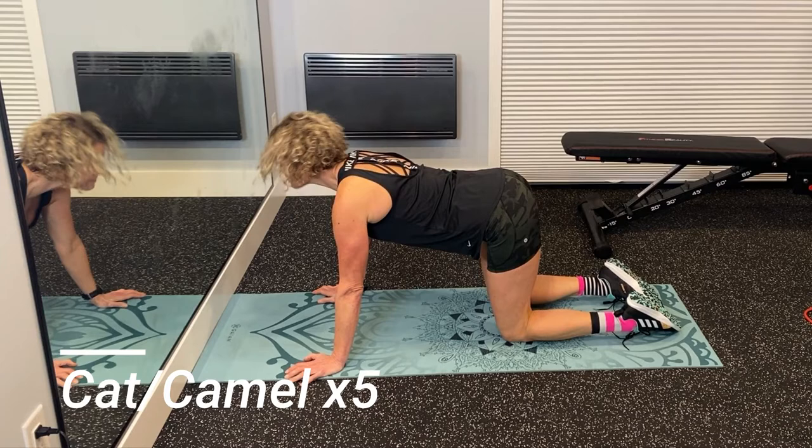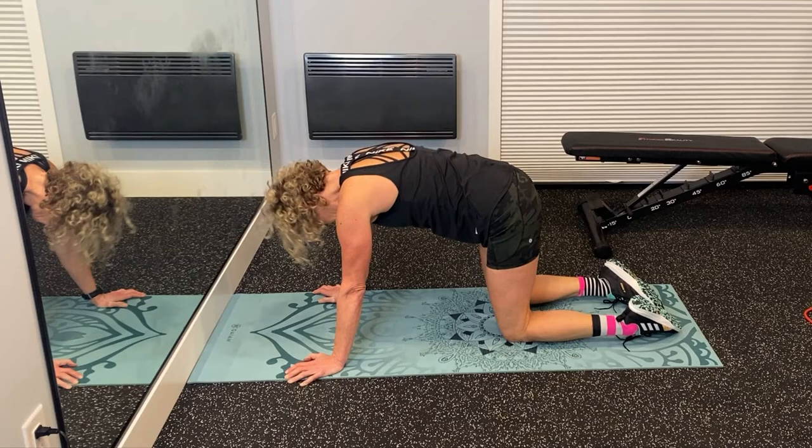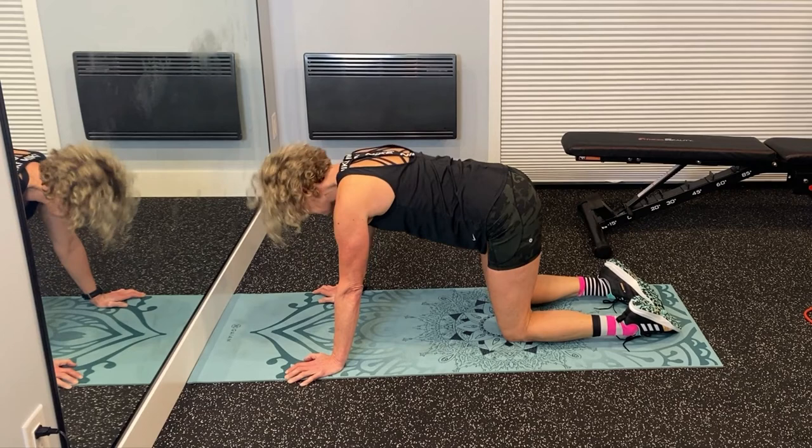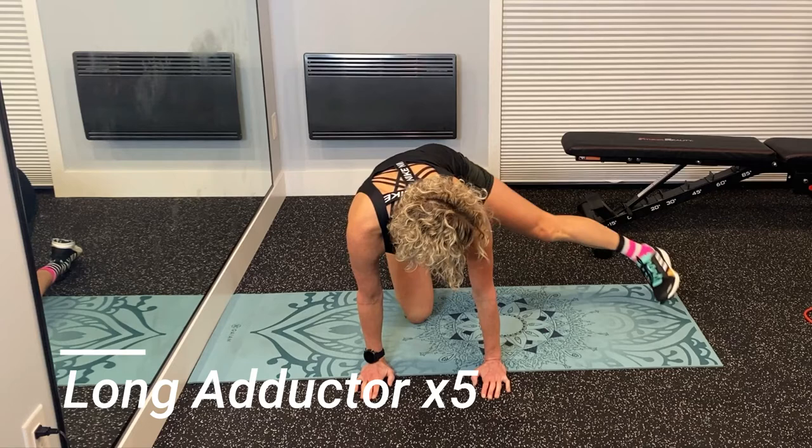The next exercise is Cat Camel. You want to start this in a tabletop position. It's nice to have your thumbs facing forward with your hands spread to the outside — it helps you to bring your shoulders down and back and away from your ears. Inhale, you're going to lift your sit bones up, press your chest out, and allow your belly to sink down. And then exhale, round your spine, press your belly upwards, and tuck the tailbone in.